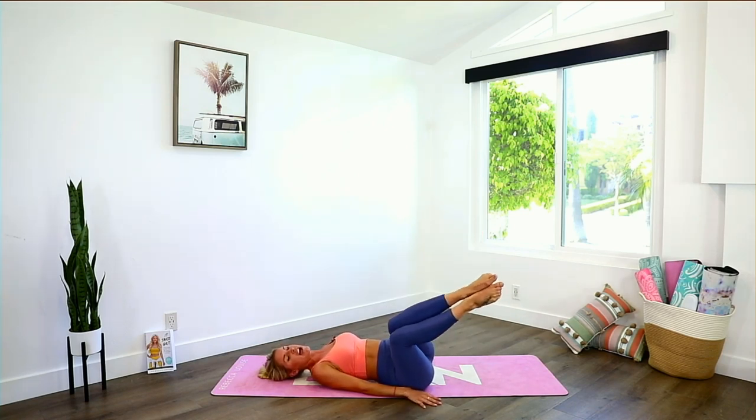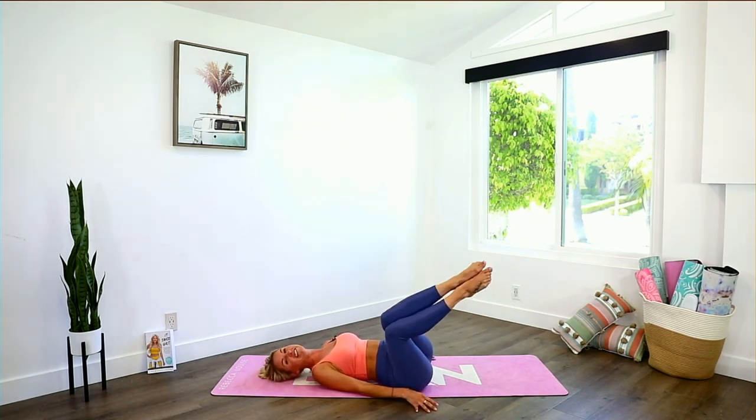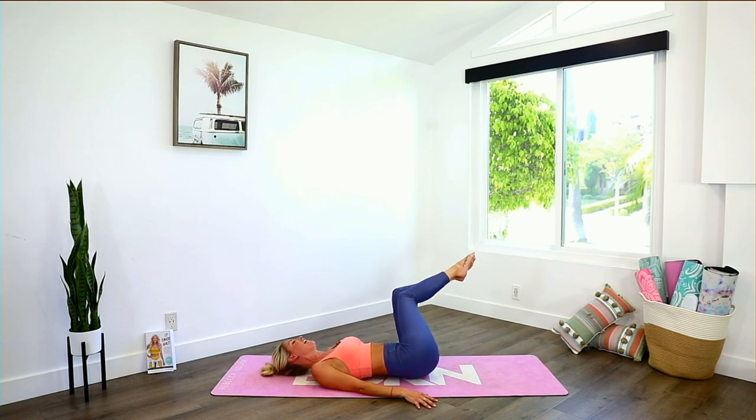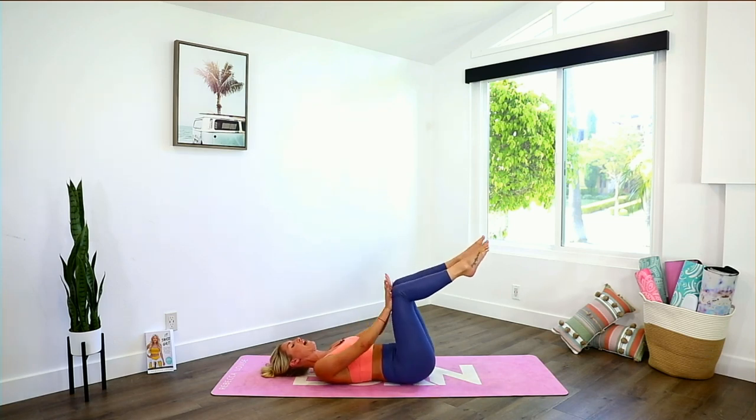Take it all the way down and hold to one side — tiny little pulses. Pull those abs in nice and tight. If you feel like your back is coming up too much off the ground, just bring your legs a little bit higher. Three, two, one. Little pulses over to the other side — working those side obliques. Pull those abs in nice and tight, belly button in towards the spine. Three, two, one. Come back to the center and push back into those hands — feel those abs alive and turned on.